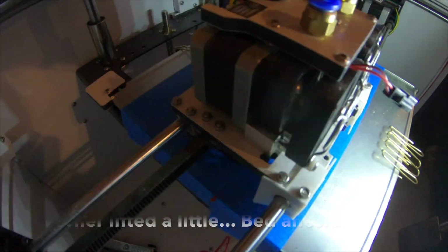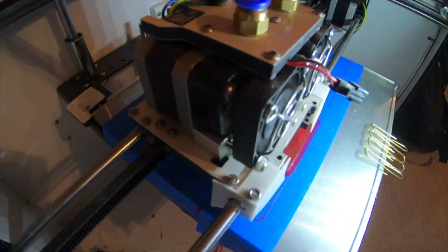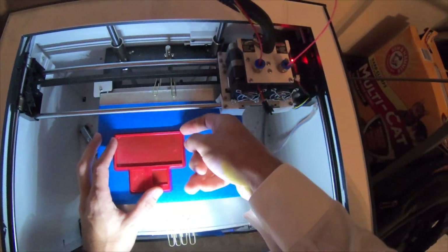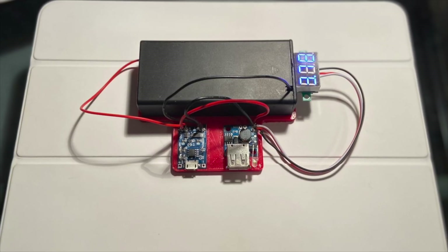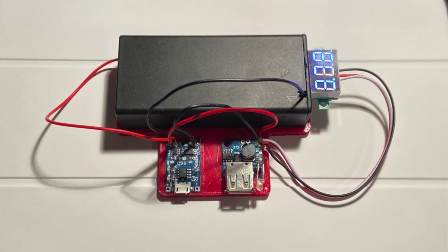Luckily, redesigning the base was pretty quick, and this time I decided to print it using a flexible filament called TPU. In retrospect, this probably wasn't the best idea, but I chose it primarily because I had it in a much cooler color — trade-offs, I guess. All that was left to do was put it all together and start running the system through some tests to see if it actually did what it was designed to do.